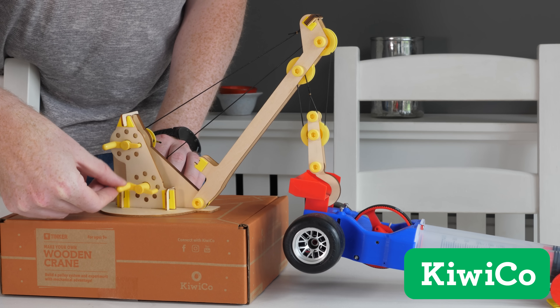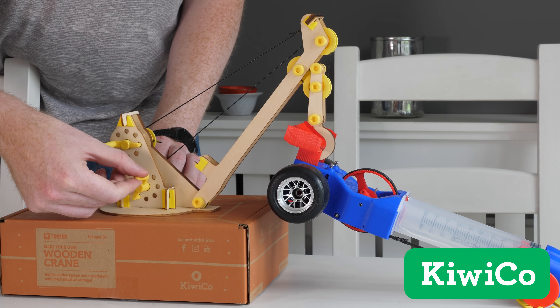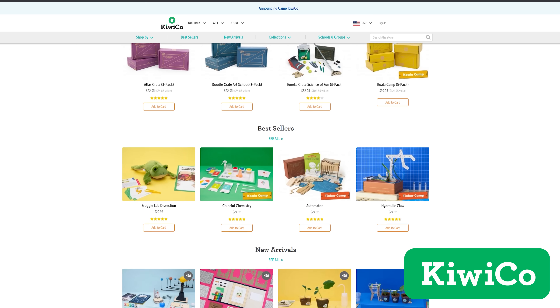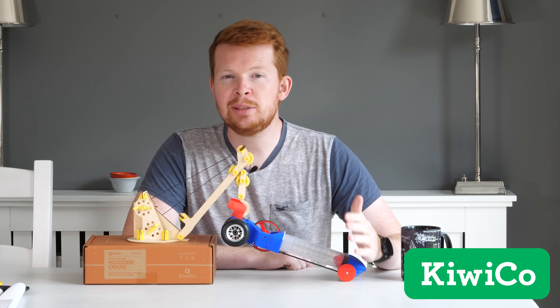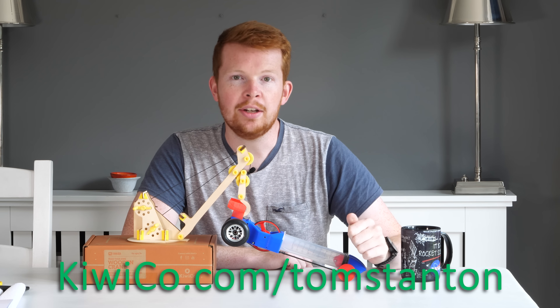School has been a little different this year with virtual classes, so KiwiCo's projects are a great hands-on activity to balance the overload of screen time. These crates can be delivered via subscription or you can choose from a wide variety of projects by visiting the KiwiCo store. Viewers of my channel can get 20% off both subscriptions and anything in the KiwiCo store by visiting KiwiCo.com/TomStanton, which will be linked in the description below.